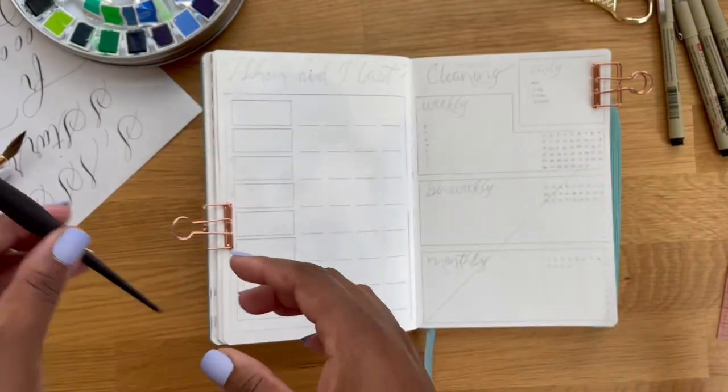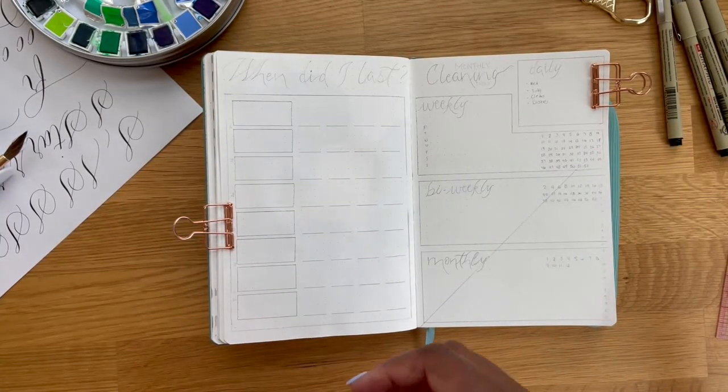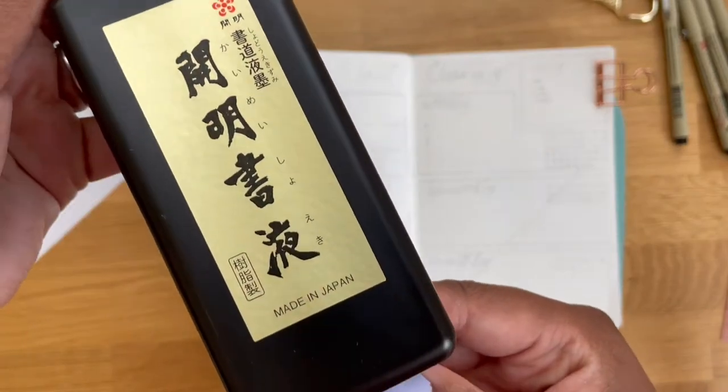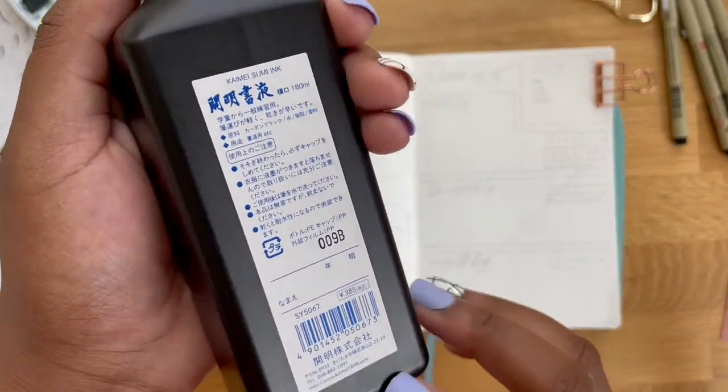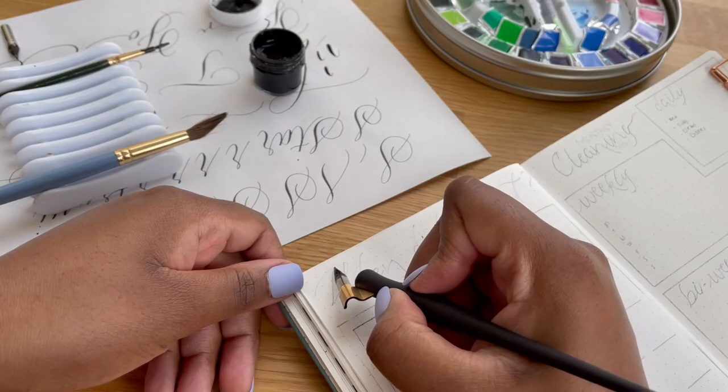So today I will be using a pointed pen with this Hunt 101 nib as well as some Sumi ink and some watercolors and a couple of markers. I pretty much wanted to keep these very clean and simple.